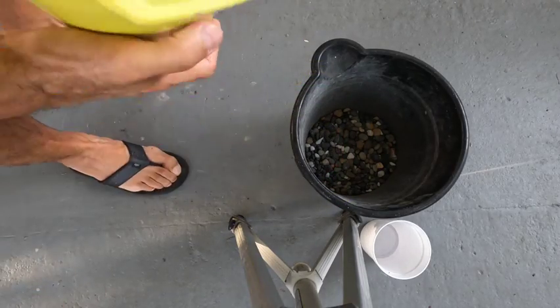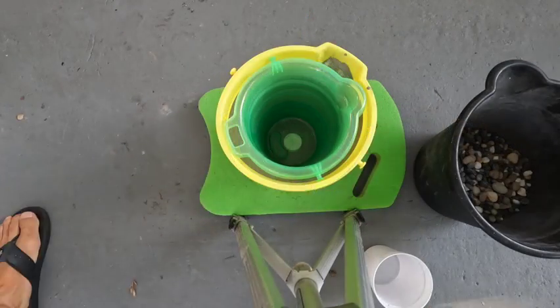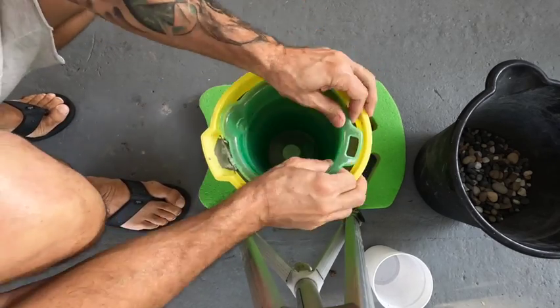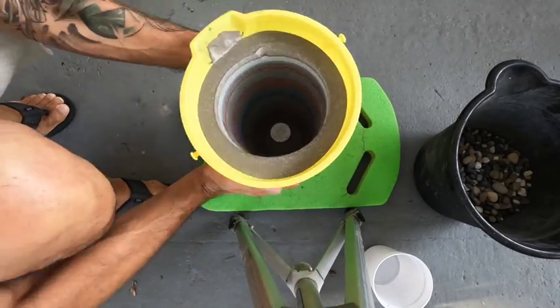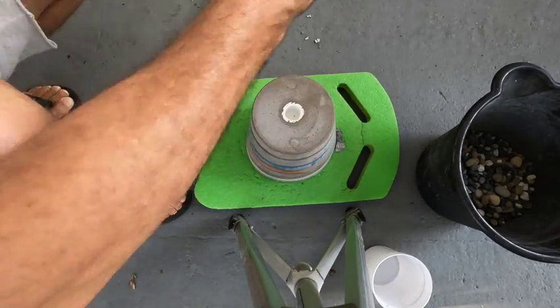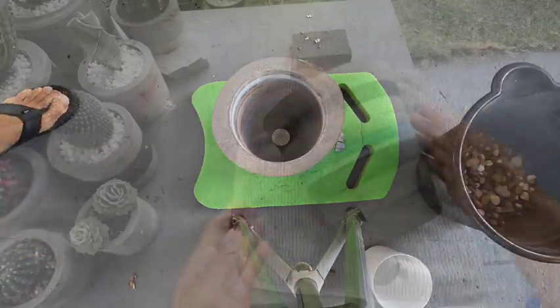The layers have already hardened and we're going to pour out the rocks. Now we start loosening the mold — first we remove the inner mold. We get that and it just pops right out, as you can see. Then we start loosening the outer part of the mold — tap it until it pops. And there you go, there you have it: you have a beautiful planter.